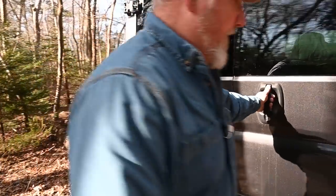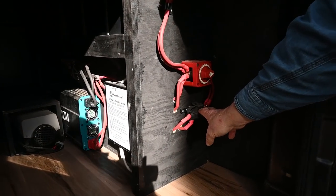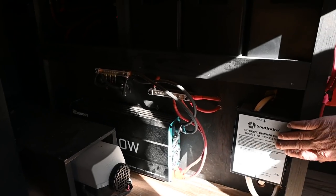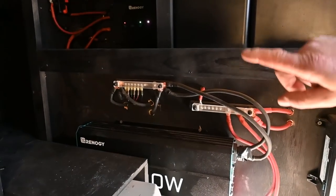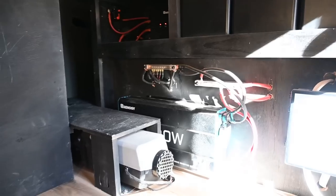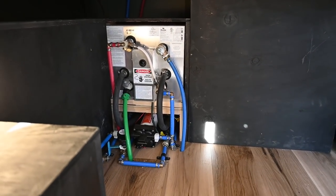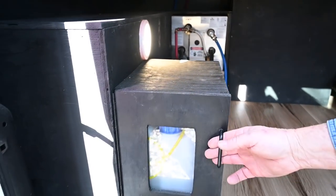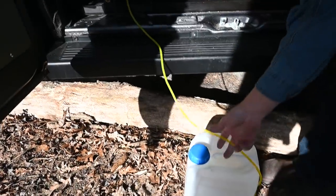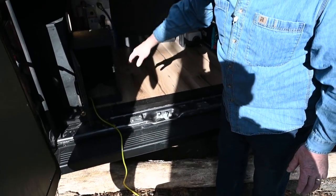We have the shore power connection with the transfer switch inside. Opening up the back, you can see the electrical components, the kill switch, fuses, the 100-amp hour lithium batteries, the transfer switch, 3000-watt inverter, the DC charger, as well as the diesel heater. Plenty of storage. We see the heat exchange water heater, water pump — all connected. And we have the diesel tank, which easily comes out to be filled on the ground, so you're not spilling any diesel fuel inside the van itself.